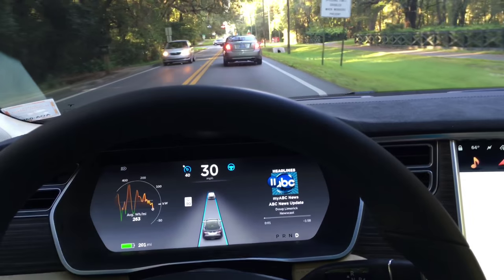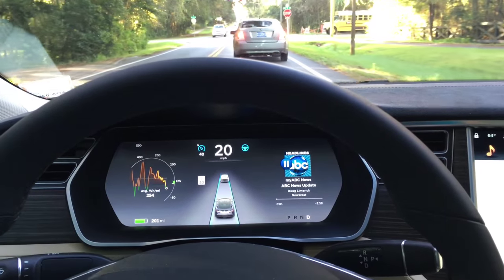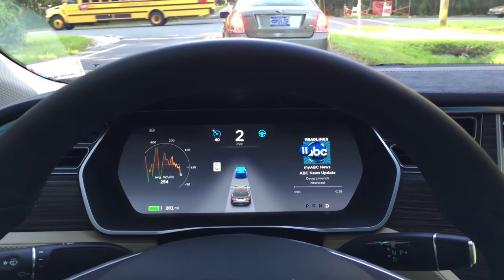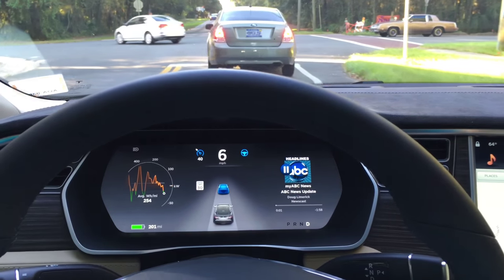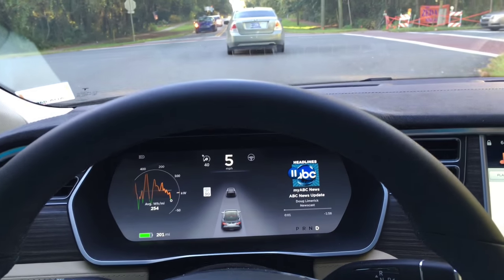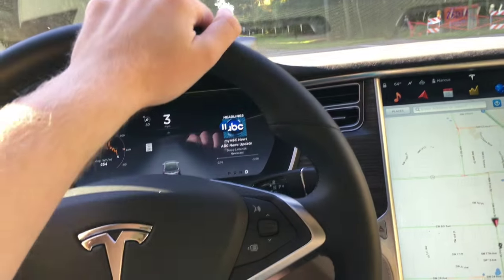We're going to need to turn active cruise control off here in a second — unless there's no one else at the intersection, we'll find out. All right, here it goes. We're going to take that off and now we're going to go manually.